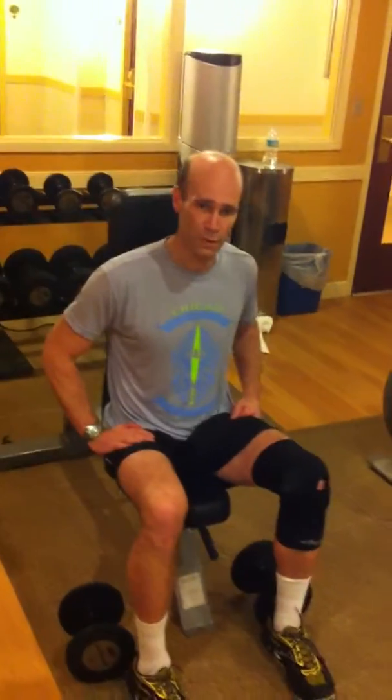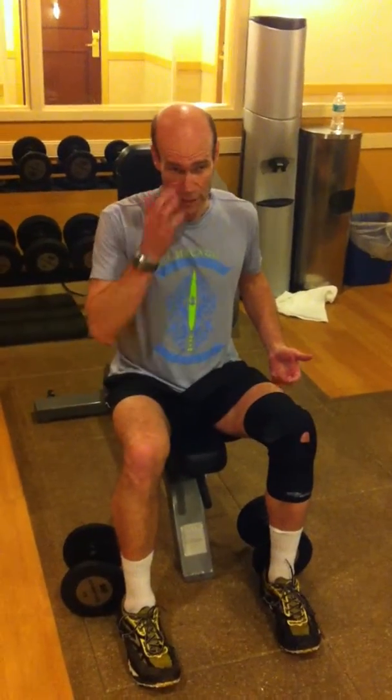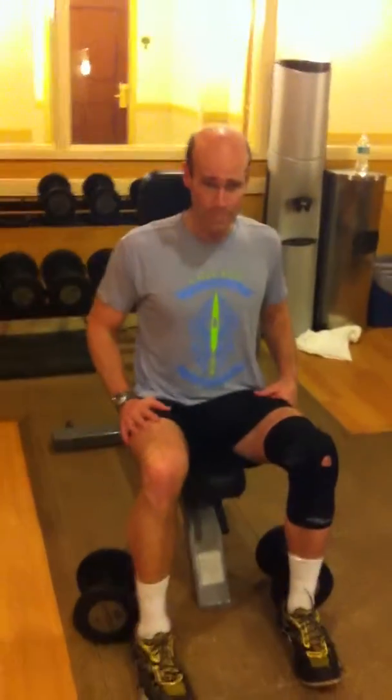I'll try to do an endurance workout one day, and then the next day I'll do some of the legs instead of the rest — work the whole body. And this has been working out really well for me in terms of avoiding injury.